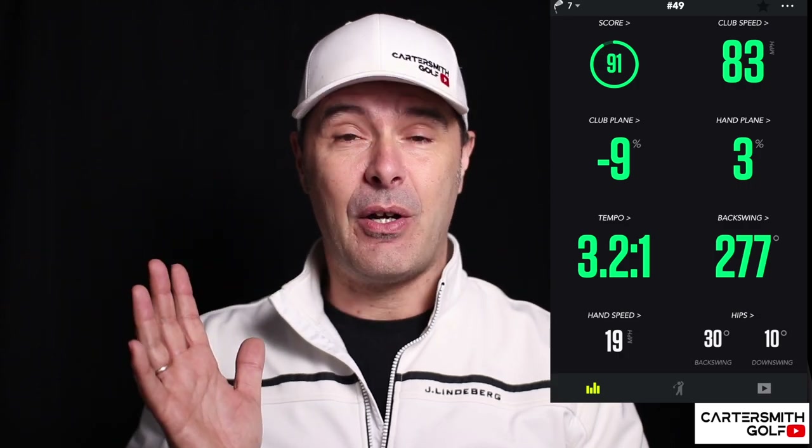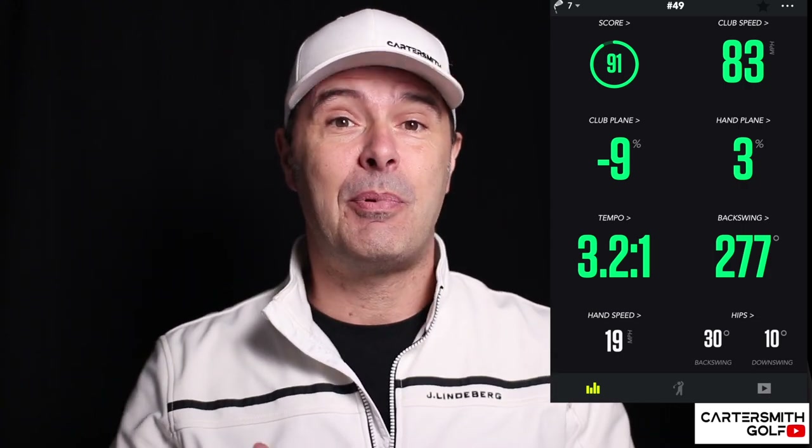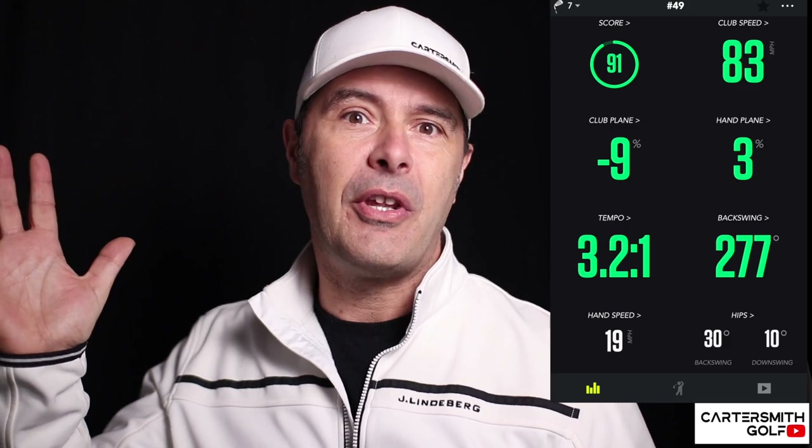Then we've got club plane — once you see it in 3D mode it's quite nice to see the plane of your swing, how upright, how under, or how over you are. Ideally a little bit under on the way down, possibly level on the way back. Hand plane is interesting because it predicts how the shaft is moving based on the club you've set, showing just what your hands are doing. Tempo is a good one too — the ideal is a 3:1 ratio, three counts on the way back and one on the way through, storing energy and then exploding through the ball.